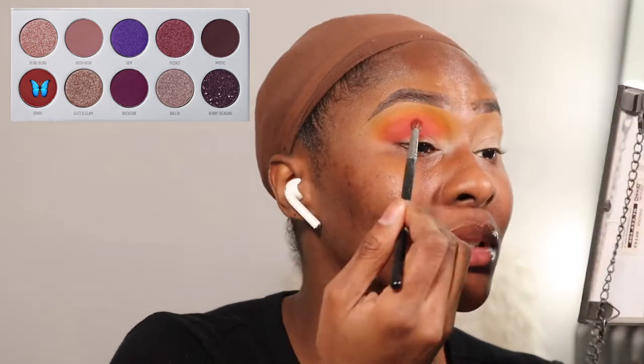Taking the shade Spark from the Morphe Blend Boss palette on the same Morphe M505, I'm going to deepen that red even more. I'm basically trying to create enough depth so when I cut my crease it pops. For this shade you want to focus it mainly into the crease and just a little bit above where you're going to cut it, and then go in with the previous shades to make sure everything is blended perfectly.